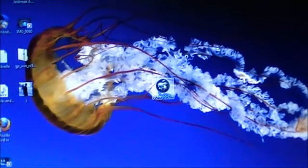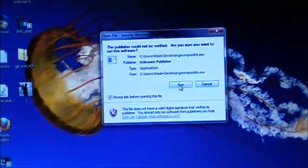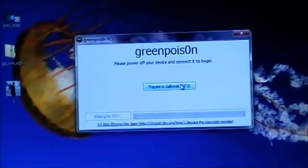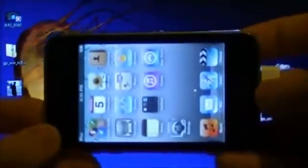With your device plugged in and Green Poison downloaded, go ahead and open it up. It says we need to prepare our device and put it in DFU mode — but don't worry, I'm going to show you step by step how to do that.